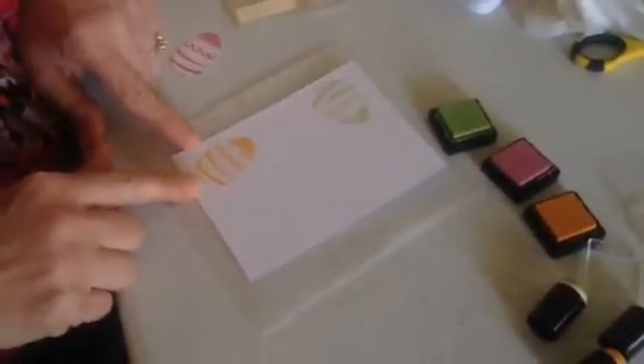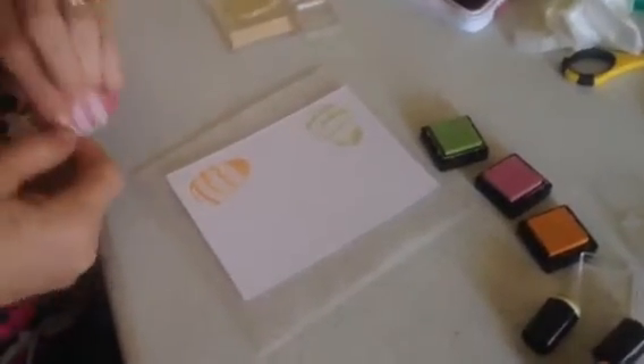Hi, I'm Barbara Otten with your tip of the day, and today I'm going to show you how to do some simple masking. If you look down here to my card, I've already stamped one egg and I'm using pigment inks today. What you want to do when you're masking is you want to have your mask here.